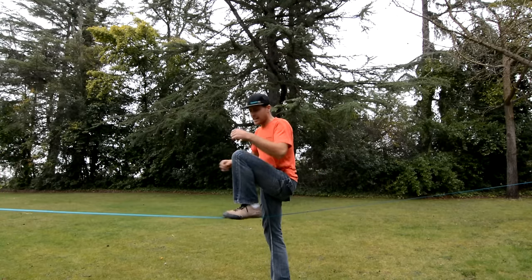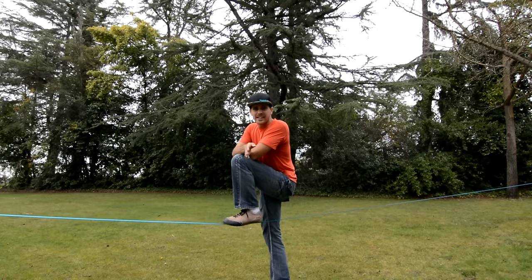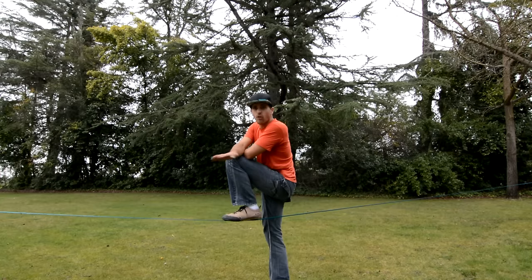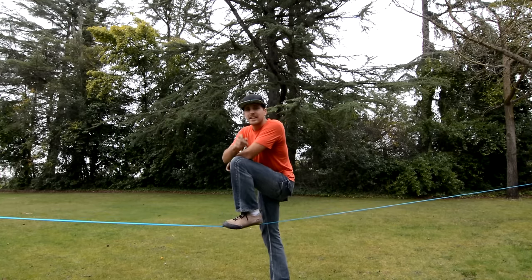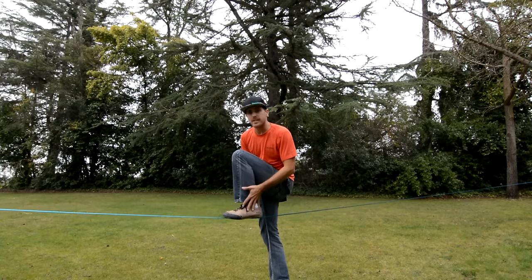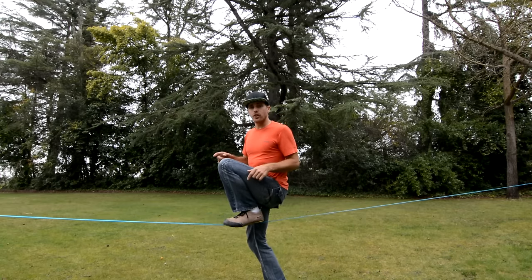When you first put your foot on a line, it has a tendency to wobble. That's because your body is correcting at the same rate it's going off the other way — so it's over-correcting each time. You're not going to mitigate that until you stand up, so you need to feel somewhat stable before you get your other foot on.